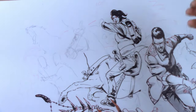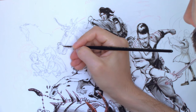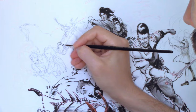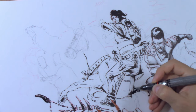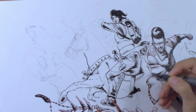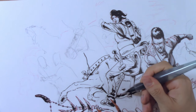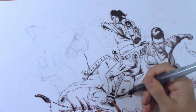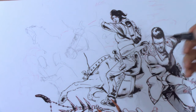When I work on midtones, I try to treat the figures as basic geometric shapes. For example, I know that the horse's torso is like a box, or at least a cylinder. And so, if the light is coming from above, the lower part will be in shadow. This kind of thinking makes shading much easier.